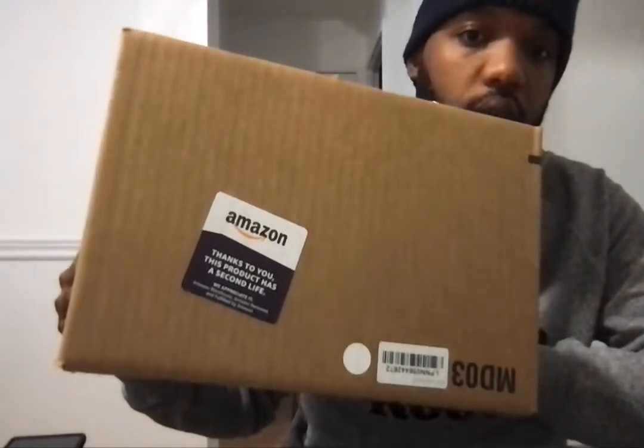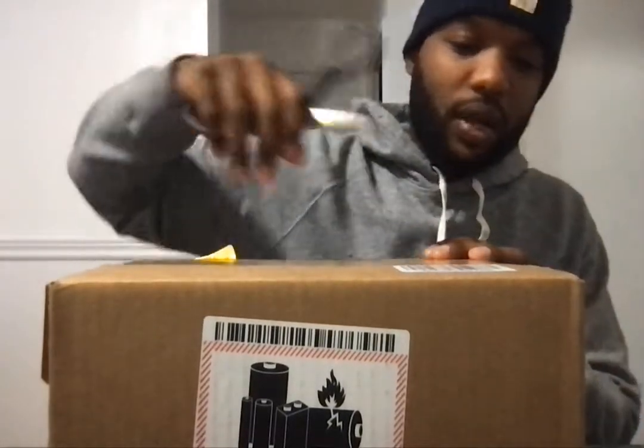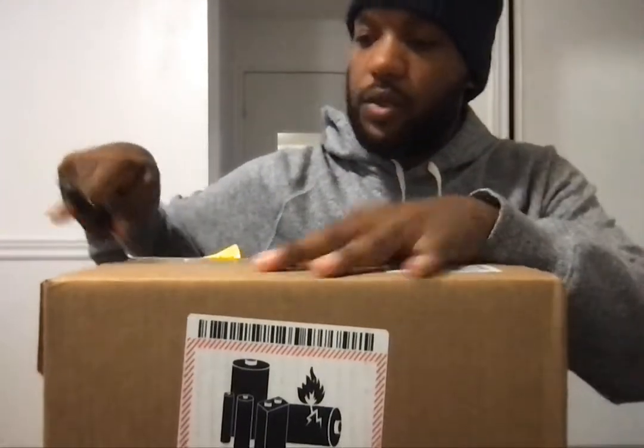This is the box it came in. I'm just showing you what it says there — Amazon sticker. I'm just going to show you how the drone looks. It's snowing out here in Canada where I live. Hopefully I get to fly the drone sometime soon.